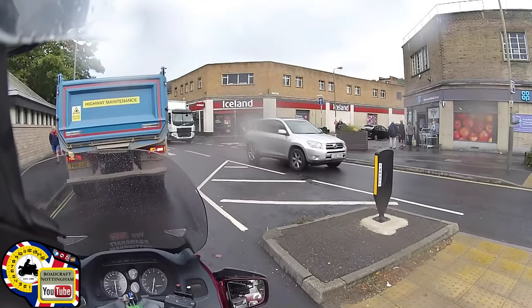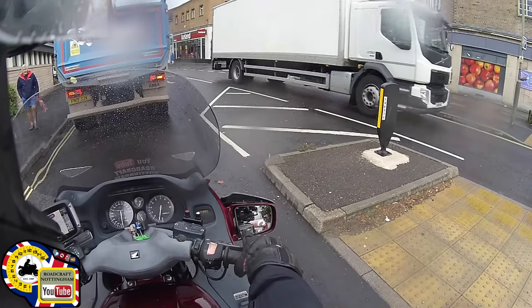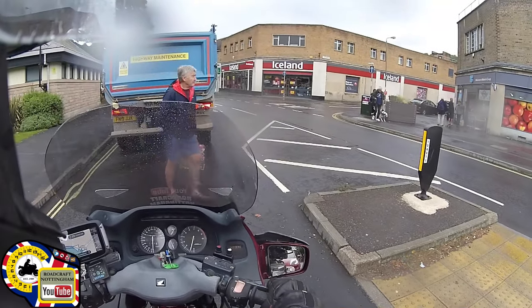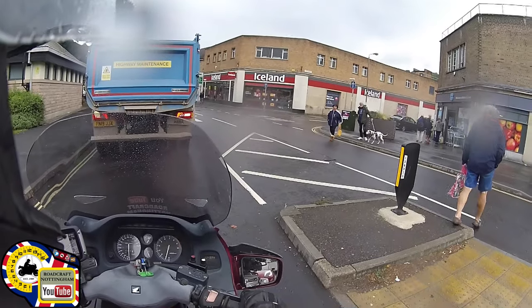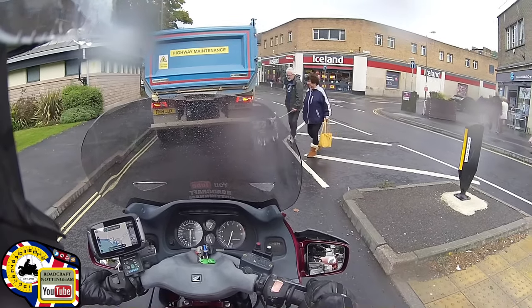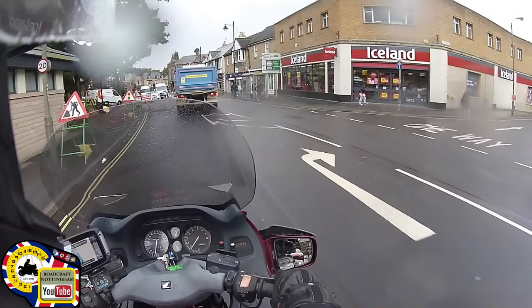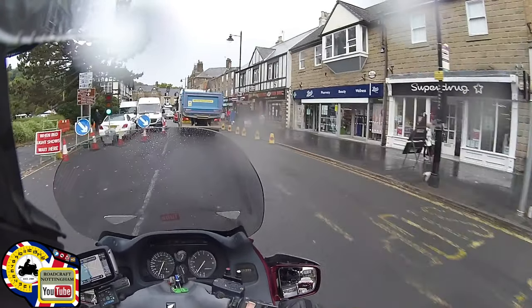When you get closer to the junction you can cover your front brake, and if there is somebody quite close to you maybe tap your brake lights a couple of times just to warn them that you may be braking. Cover your horn, and if you don't think they've seen you there is no harm in sounding your horn for a second or so. There's no guarantee they've heard you because they might have the windows open or music on loud.